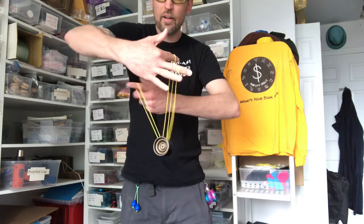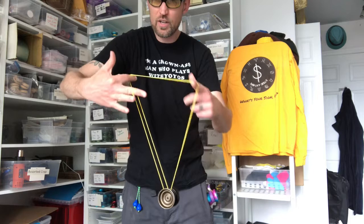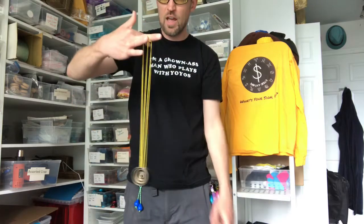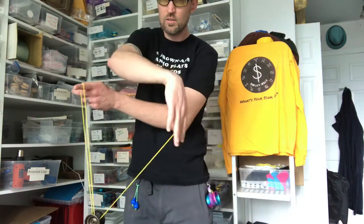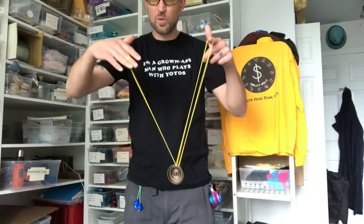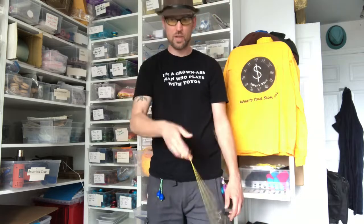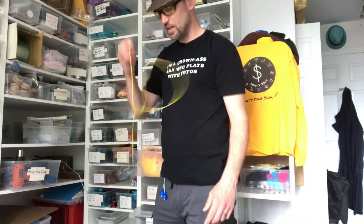From here, you take your non-throw hand, kind of pull it out of that loop, go under, and then you can just drop — but I do one more pass just to clean everything up. And then you're in a cross-arm trapeze, which is also a bind, so if you give it a throw that way just a little bit, you get your bind. If you hit it just right it's clean — I gave it too much string. But that is ReignCitySkills.com.